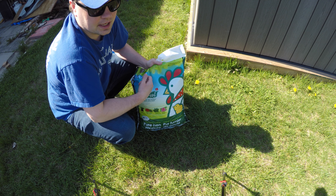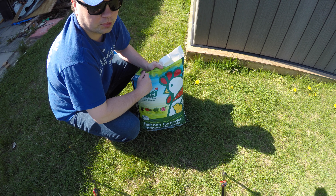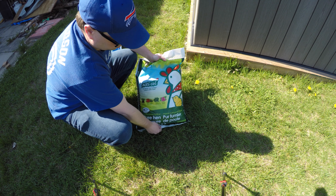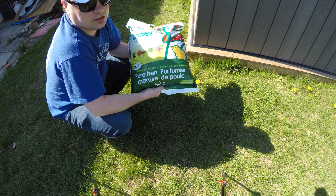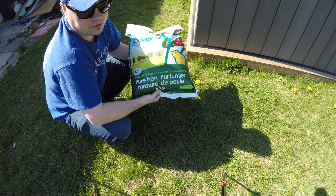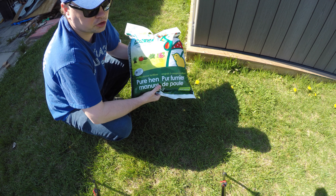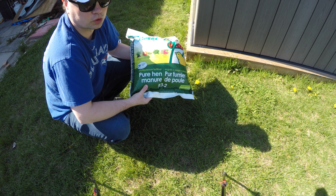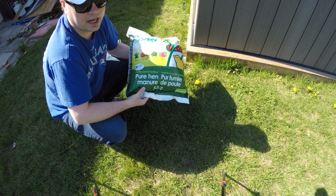As you can see, this bag will actually cover 2,150 square feet of your lawn. But the important thing are the numbers at the bottom of the bag — we have 5, 3, and 2. Because I'm looking for nitrogen and I want to put down about three-quarters of a pound of nitrogen, I'm going to end up using about 14 or 15 pounds of this stuff, which is almost three-quarters of the bag.